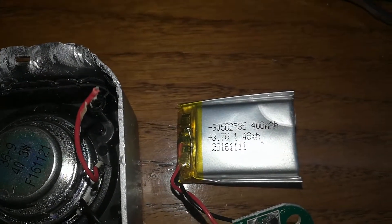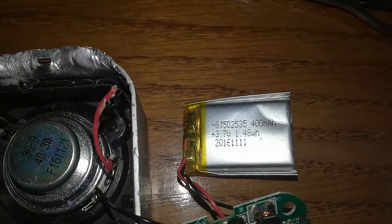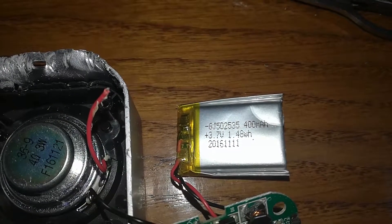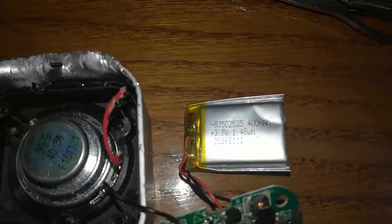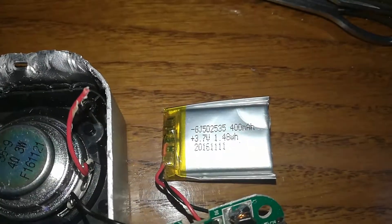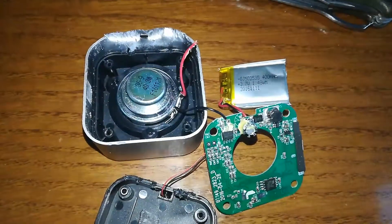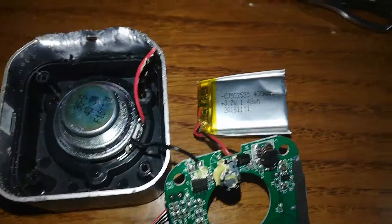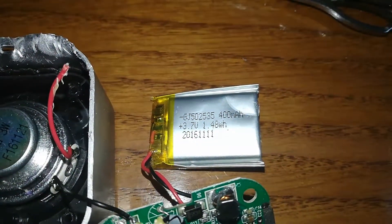So why did I take this apart? I took it precisely because of the battery. When you're out and about, say in a park, this thing sounds pretty good for about an hour even at full volume — especially if you put it in a pint glass or a big plastic cup. But after an hour it's dead. And this one here is about a year old, so it's even less than that — maybe like 35 minutes.